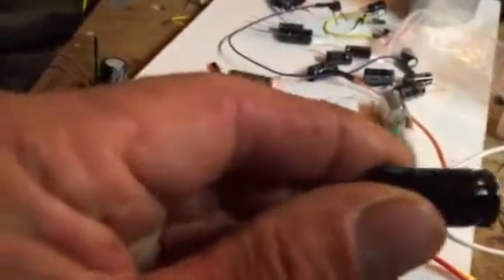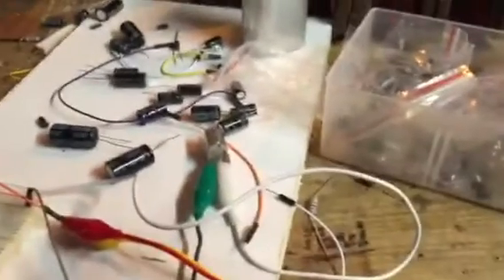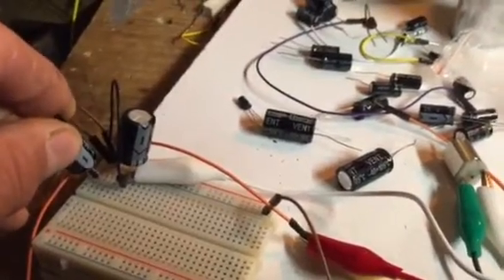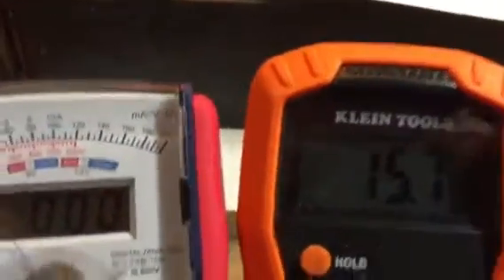This one here is a 1,000 microfarad, 50-volt capacitor. When I go to put this capacitor in series, you're going to see the volts drop because it's going to take voltage to charge the capacitor. I've got one leg hooked up — and there you go. Now I'll put another 1,000 microfarad capacitor in and you'll be able to see the voltage drop when I add it.